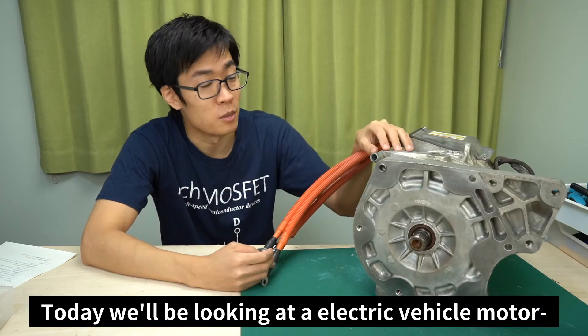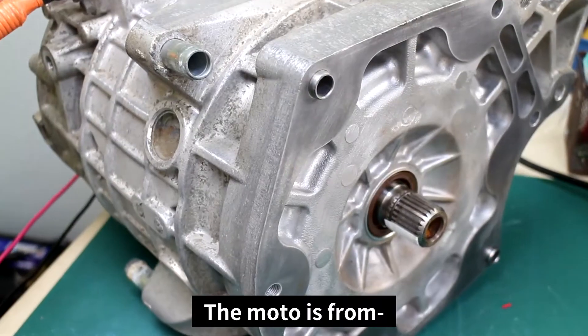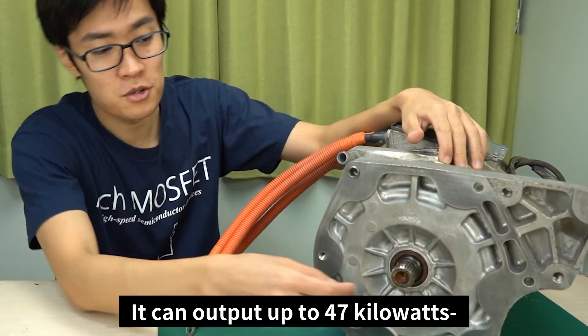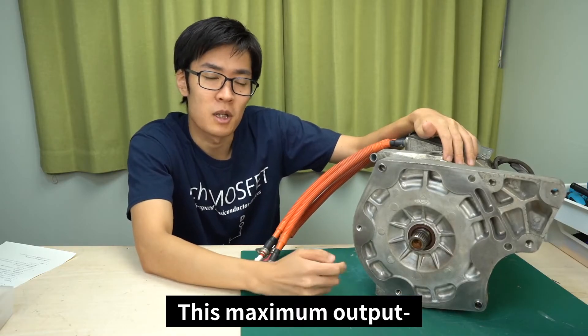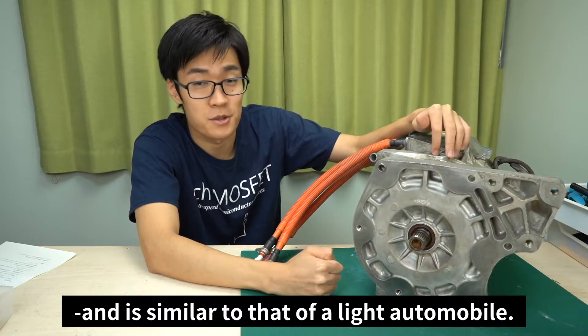Hello everyone. Today we'll be looking at an electric vehicle motor I was able to get my hands on. The motor is from an old Mitsubishi i-MiEV. It can output up to 47 kilowatts and its rated output is 30 kilowatts. The maximum output is around 60 horsepower, similar to that of a light automobile.